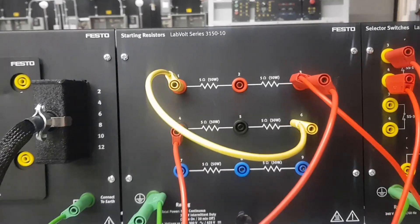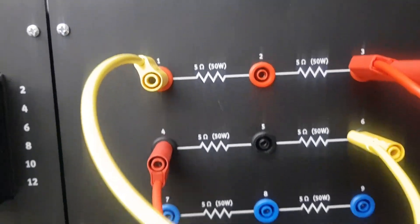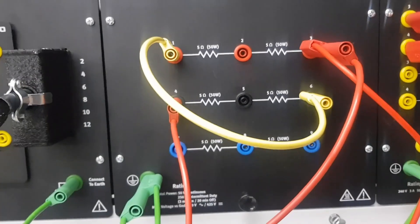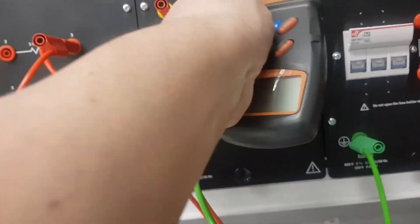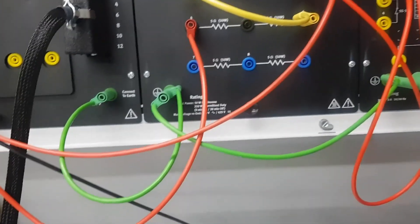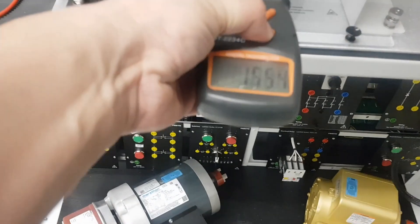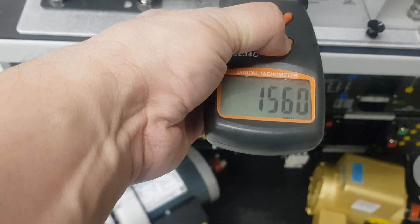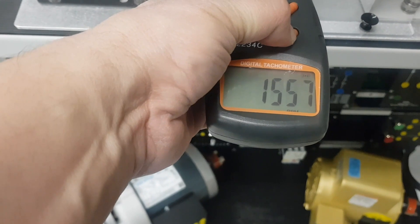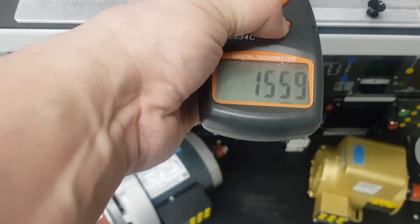For consistency, I'll add another 10 ohm in series with the previous 10 ohm, giving a total of 20 ohms in series with the field winding. The speed has increased again — it is now 1560 RPM. So the speed increased when we added resistance.